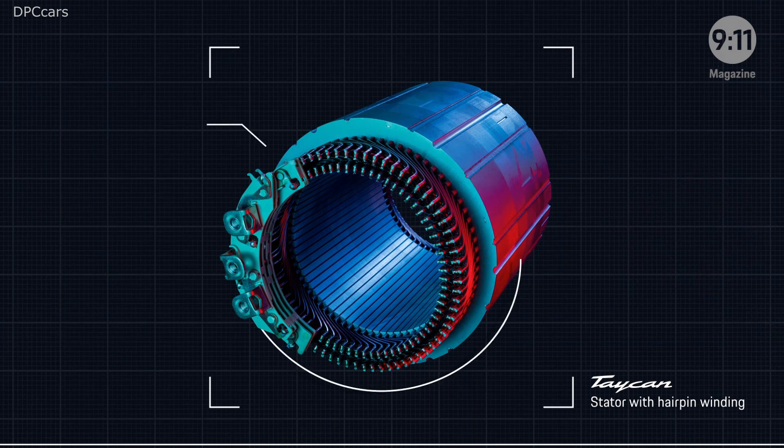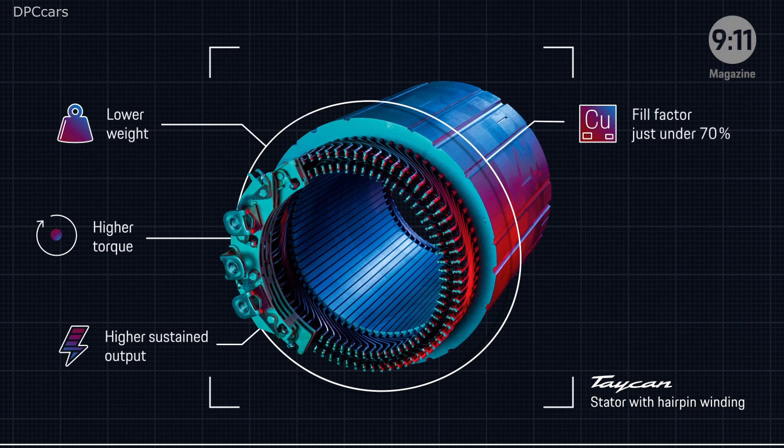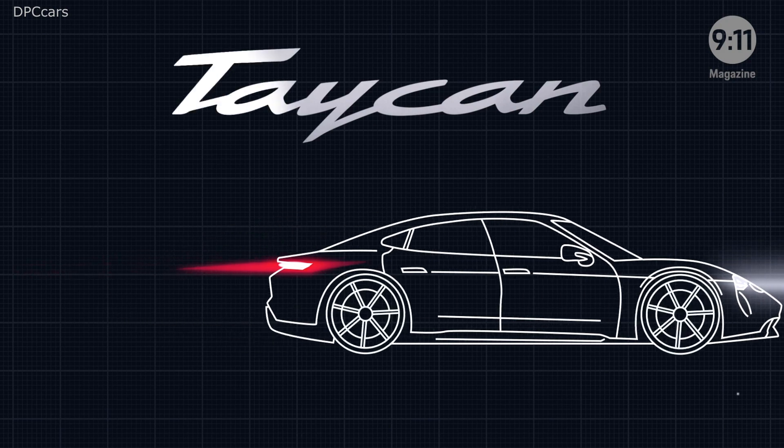This principle enables a more compact electric motor that weighs less, is more efficient, and generates more torque and sustained power. The high copper fill factor enhances the power-to-weight ratio and enables more efficient cooling through improved heat dissipation. The hairpin winding is therefore a technology that makes the electric motor in the Taycan typical Porsche.